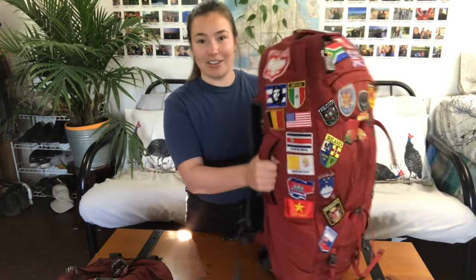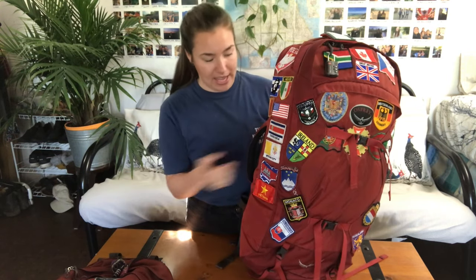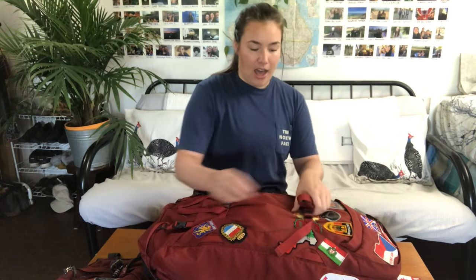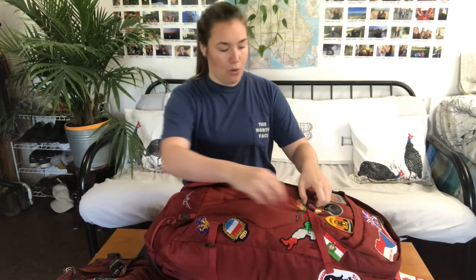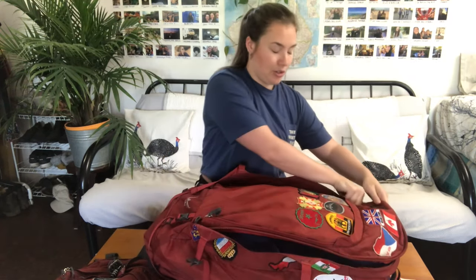Moving on to the handles — they're really easy to carry and pretty sturdy. I'm always yanking on my backpack and I'm really not that careful with it, and they're holding up really well. When you open it, it opens like a suitcase, which I absolutely adore.